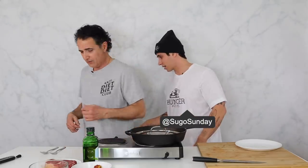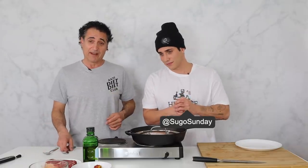Gold in here or what? I'm about to sell that merch. Sugosunday.com — show them a bag. You got two. Anti-diet diet club, folks. I'm definitely a member of that club.